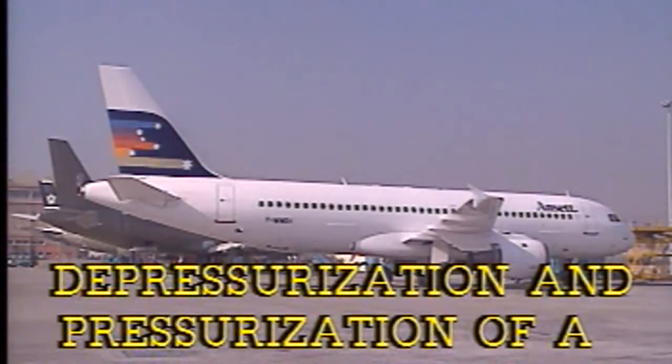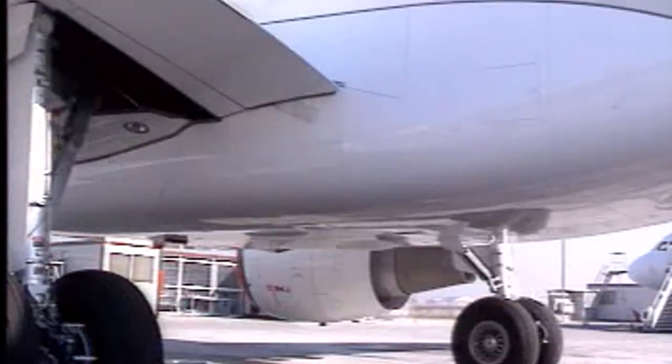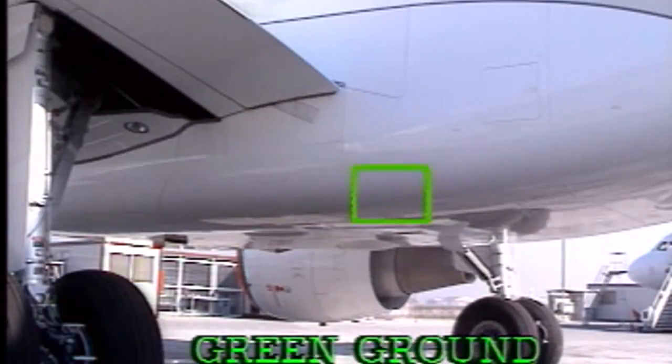Depressurization and pressurization of a hydraulic reservoir. You can depressurize each hydraulic reservoir independently.